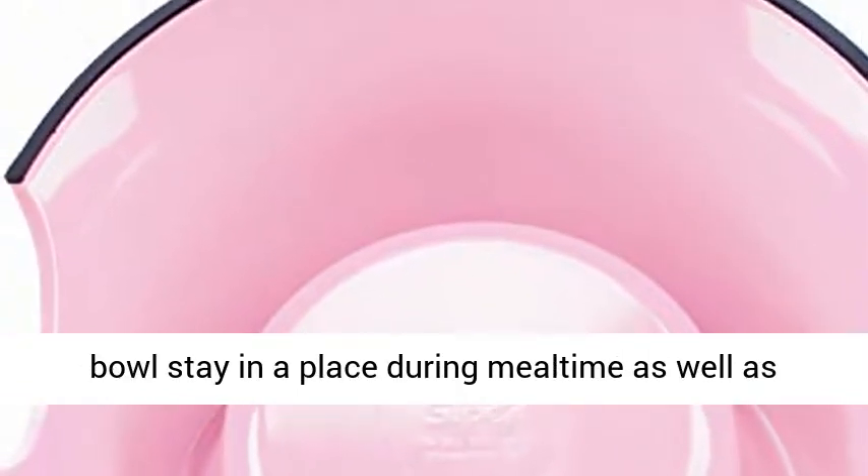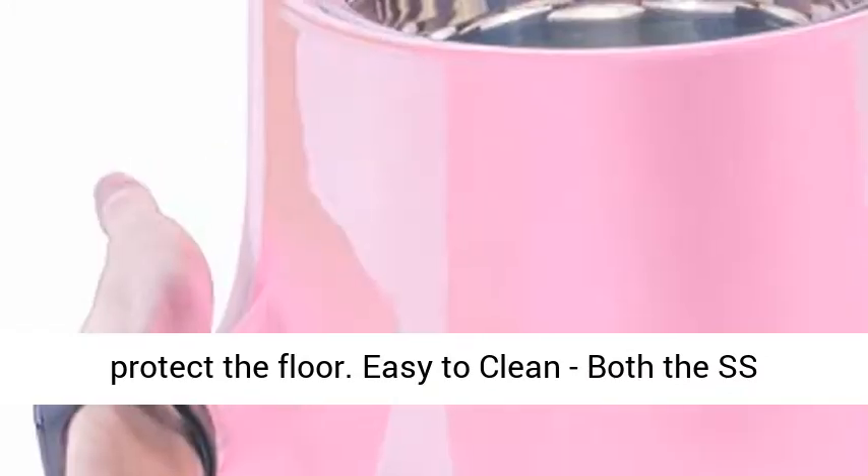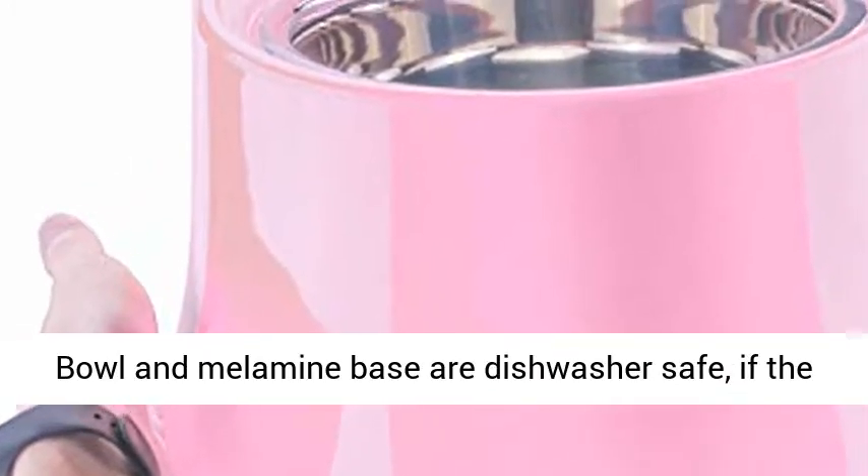Easy to Clean. Both the stainless steel bowl and melamine base are dishwasher safe. If the bowl is not oily, just use a dishcloth or sponge to clean.